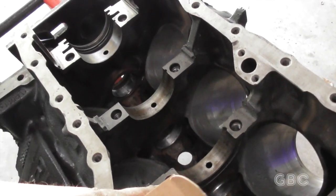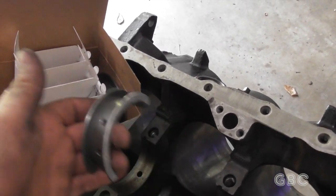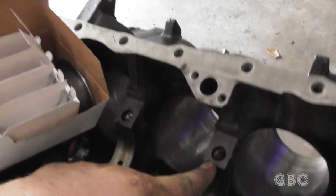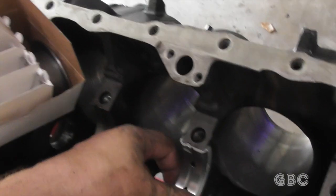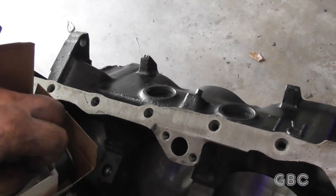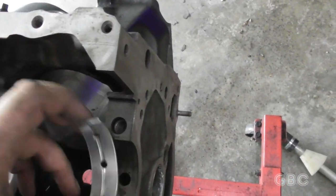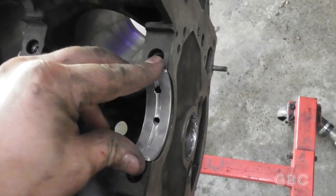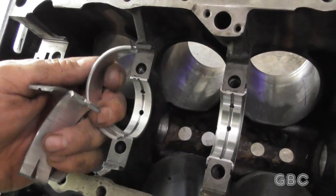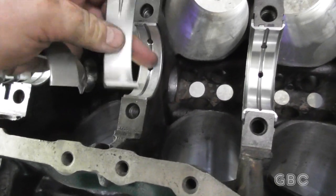On this engine, the number two bearing is also the thrust bearing — it has that edge around it. It's pretty straightforward to put these in. There's a little tooth and a little notch, and you just make sure you line it up. One thing to note on the other part of the bearing — the part that goes into the bearing cap — the little tab is right in the middle, so you really can't mix these up. This part has to go in the bearing cap.